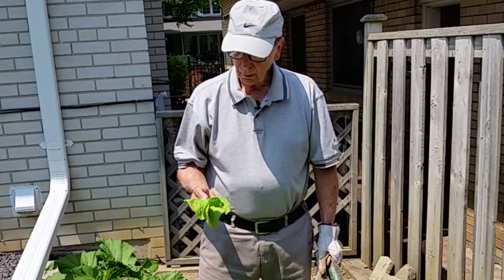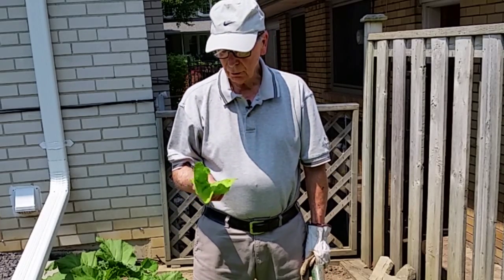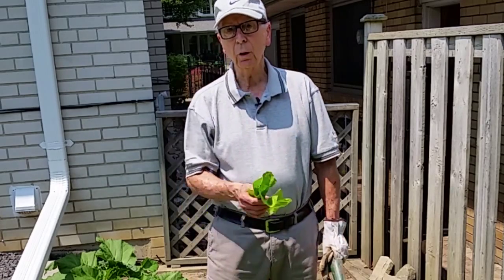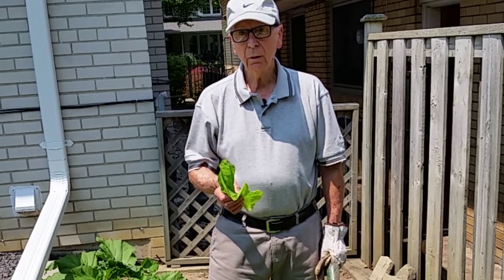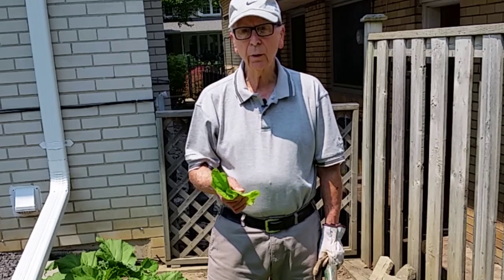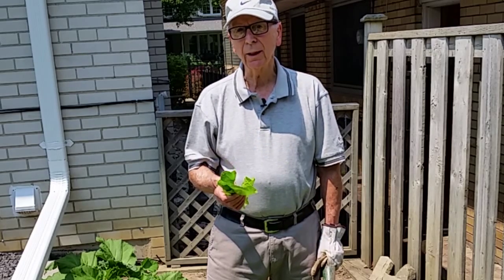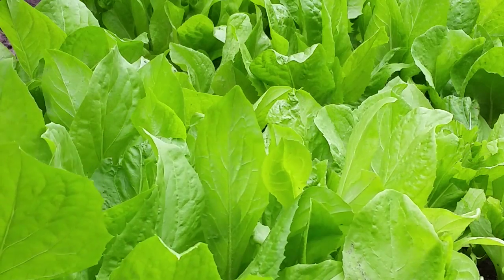It has a very nice leaf and it's bitter — a nice bitter taste to it. The first pickings are usually the most tender. After about the third or fourth picking it gets tougher and seems a little more bitter, but it's still okay — you just have to cook it longer. We don't use it raw in salads as much later on, but the early ones we do use in salads.